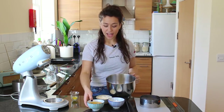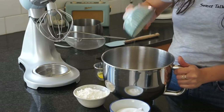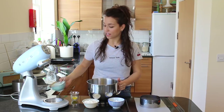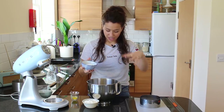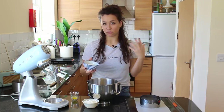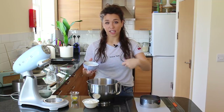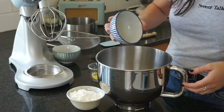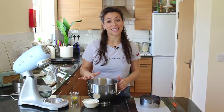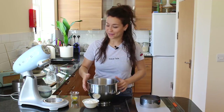We're going to start by getting the mixer bowl with the whisk attachment, going in straight away with the eggs and an extra egg yolk — the quantities are written in the recipe below. The extra yolk adds richness since there's a limited amount of fat going in. Then in goes the caster sugar, and we're going to whisk this until ribbon stage — I'll show you what that means when it gets there.